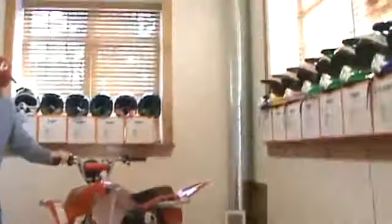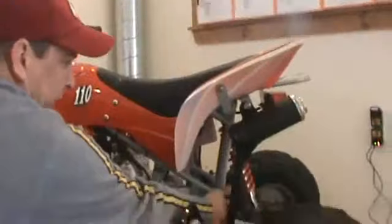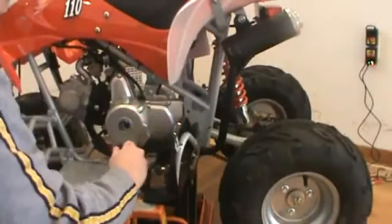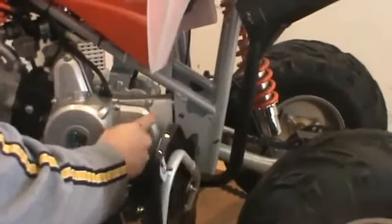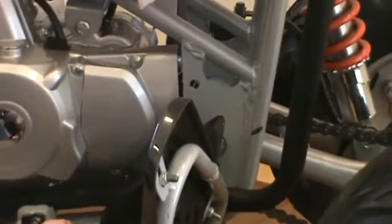If you come right here on the side, what happens is when this chain gets loose and it gets broken in — and this is on any four-wheeler — you want to be careful that it doesn't get too loose because it will come off that rear sprocket. The chain can come up and hit this little side case cover here. It's just a side case cover for the chain. It'll come off and crack that chain cover, and it also can break your chain too.